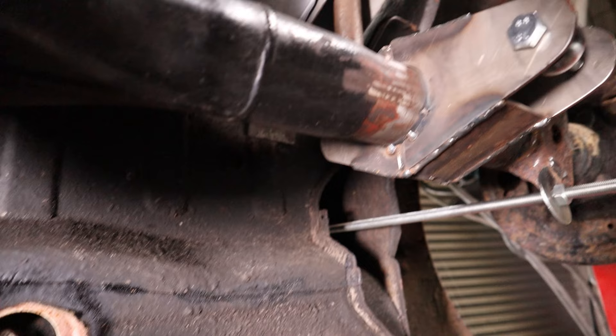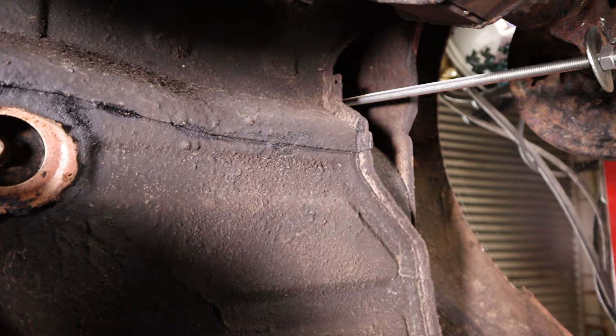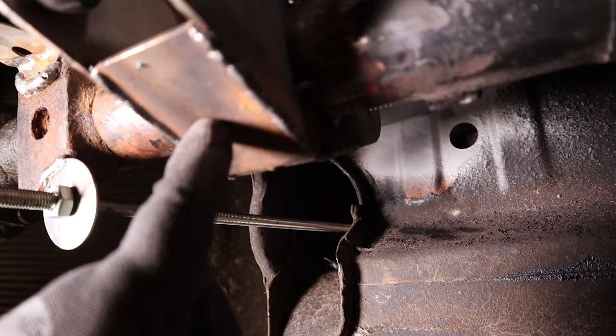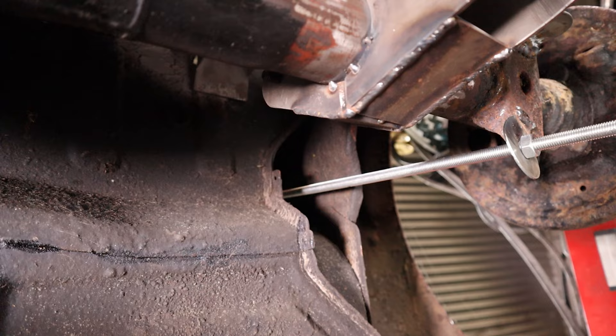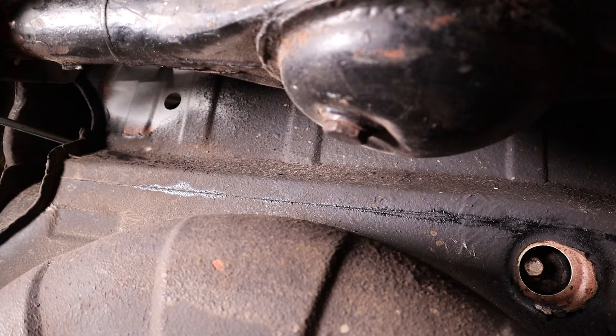Well, that's the plan at least, so let's try to make this work. A panhard bar would be much easier - I'd just make a little brace right here and one bar to the other side, and done. But of course we're not going to do that, there is no fun in that. I like to challenge myself, or even torture myself sometimes. Yeah, everybody has a fetish, and this is mine.